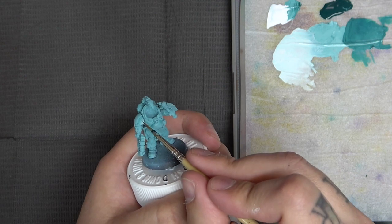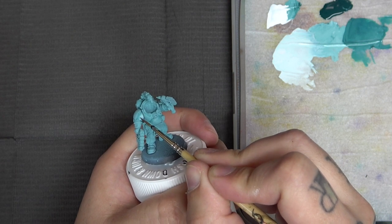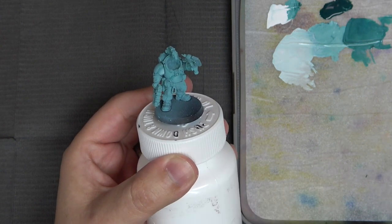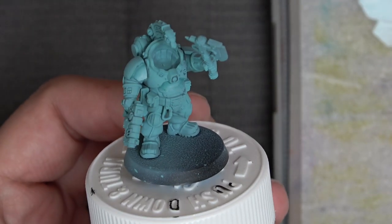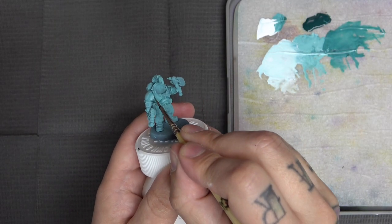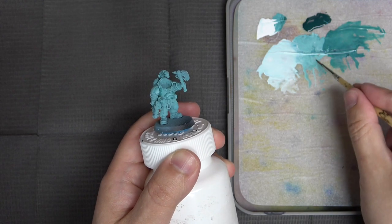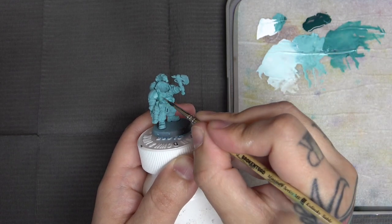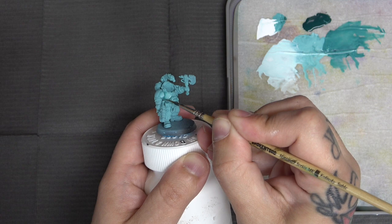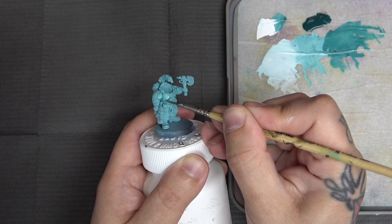I grabbed some mixing water from my palette and decided to do some glazing — taking the rightmost color mix and adding a little extra water to make it more transparent. Starting where I want the light transition to be and pulling towards the highest reflection point on the shoulder pad, this puts a screen of bright color there. Now I'm moving to the chest area to show the wet blending transition on a larger surface. This panel isn't catching a ton of light, so we're not pulling the highlight up a lot — laying down that darker teal-white mix, coming in with the mid-tone, wiggling back and forth, then feathering.